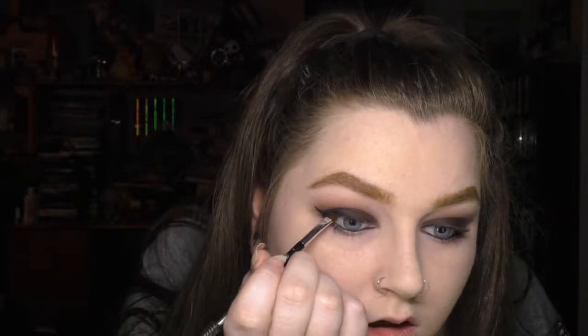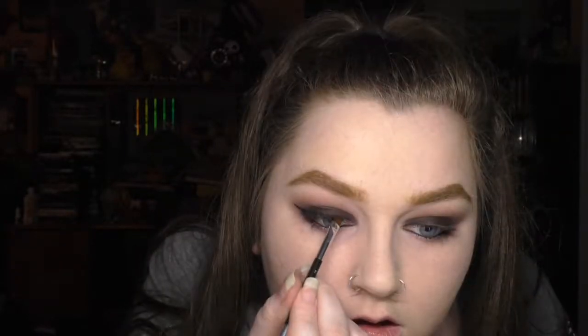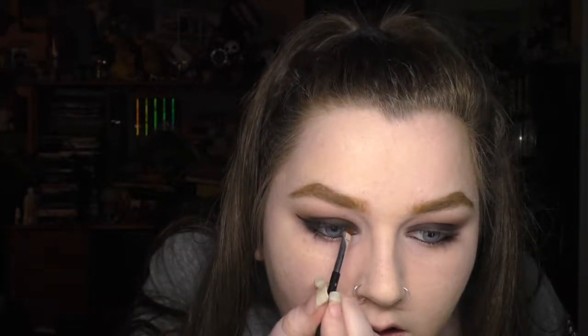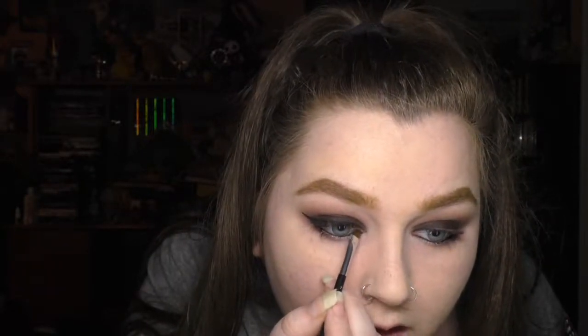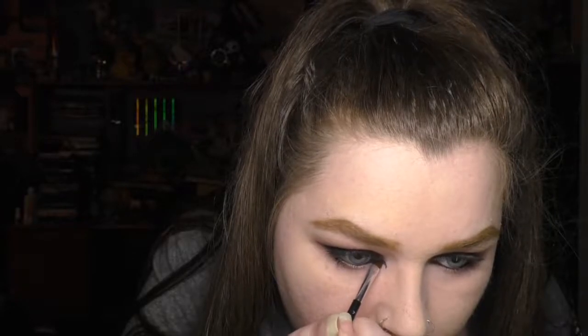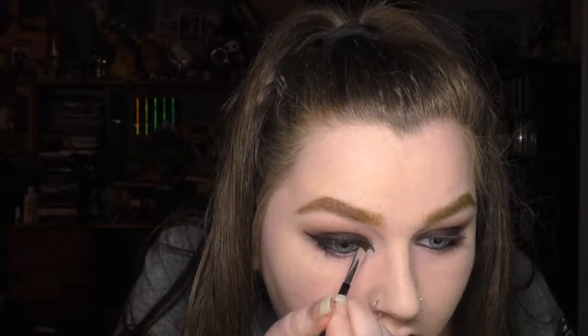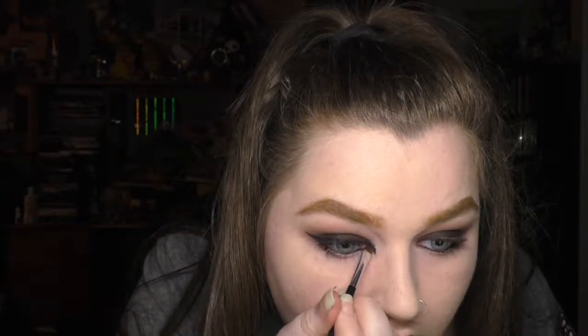Before moving on to the inner wing I finished lining my upper lash line like I normally would. With only a little bit of eyeliner on the brush I gently pulled the line down from my inner corner, kind of towards my nose but more down. Then I drew another curved line from the bottom of that line to match up with the underside of my tear duct. I used a pointed q-tip to clean up the edges of the inner corner.